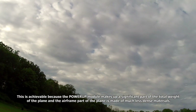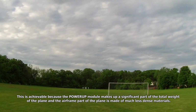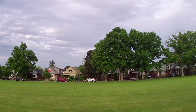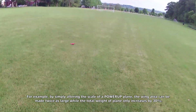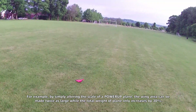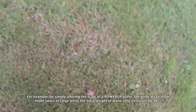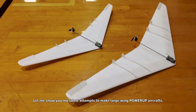This is achievable because the power-up module makes up a significant part of the total weight of the plane and the airframe is made of much less dense materials. For example, by simply altering the scale of a power-up plane, the wing area can be made twice as large while the total weight of the plane only increases by 30%. Let me show you my latest attempts to make large wing power-up aircraft.